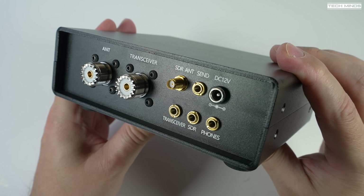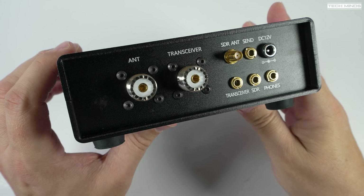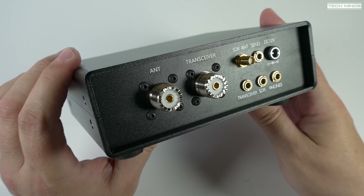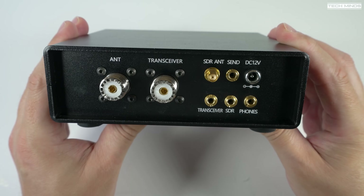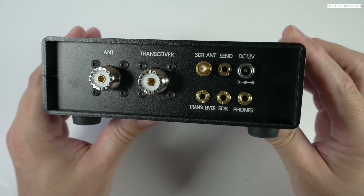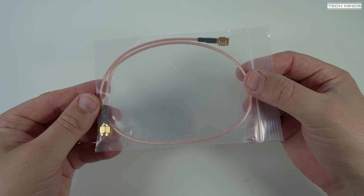There's also a 12-volt DC barrel socket, but I tested this on my 13.8-volt shack supply and it worked perfectly well. The three lower 3.5mm sockets are for audio switching between a transceiver and an SDR out to a headphone jack. I won't personally use that, but it's nice to have it and need it rather than need it and not have it.